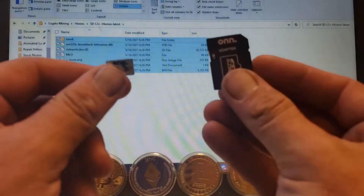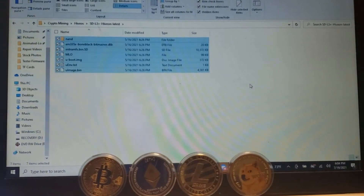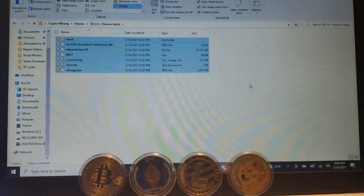Make sure that you have one of these. I recommend that you use an 8GB, but it could also be a 16 or 32GB. Anything bigger and it can fail on you.